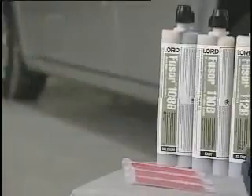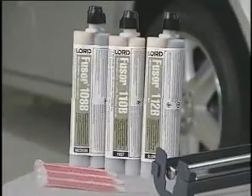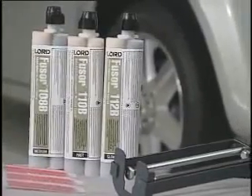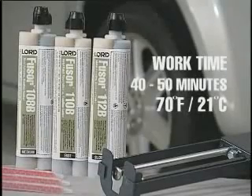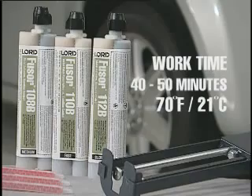For this repair, we will use Fuser 108B Adhesive. Fuser 108B Adhesive has a work time of between 40 and 50 minutes at 70 degrees Fahrenheit or 21 degrees Celsius, which is ideal for medium to large-sized panel installations.